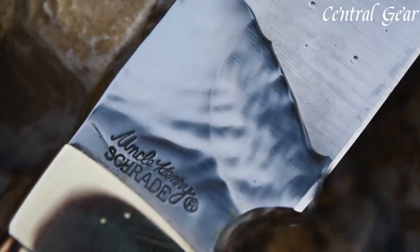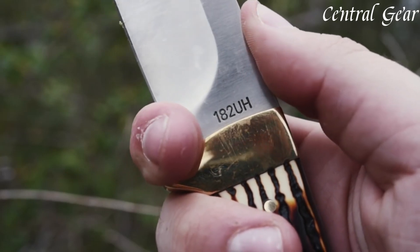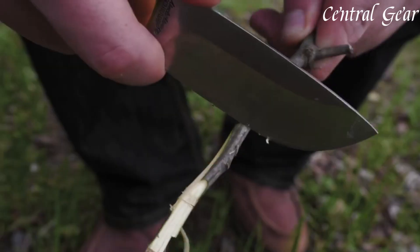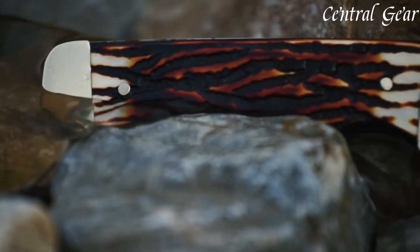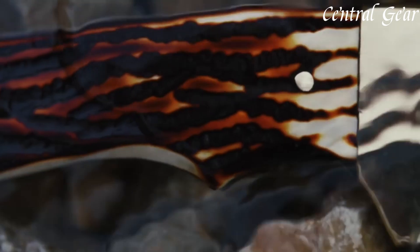Combining traditional craftsmanship with modern performance, the Uncle Henry 182U Elk Hunter Knife is a dependable companion for any hunting expedition or outdoor adventure, offering both functionality and enduring style.